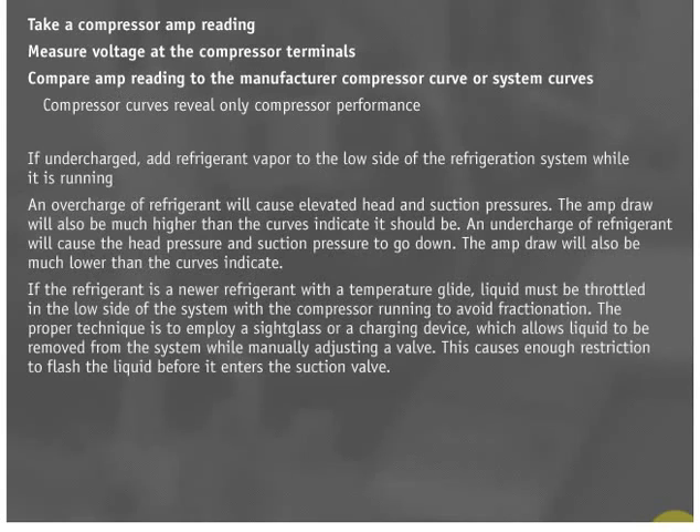If undercharged, add refrigerant vapor to the low side of the refrigeration system while it is running. A filter dryer change is always recommended before recharging a system. Often the replacement filter dryer will be larger than the original dryer. The larger dryer will hold more liquid refrigerant and the system may be a bit undercharged even if the nameplate charge is used. This is why it is important to use performance curves after charging.